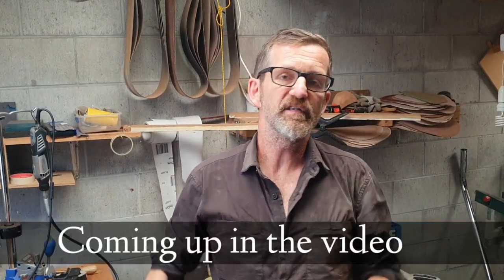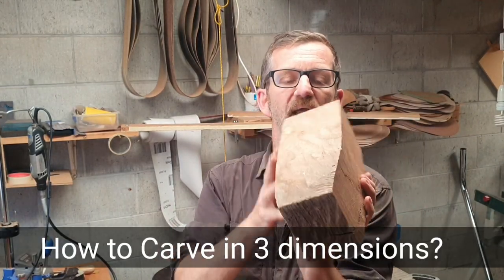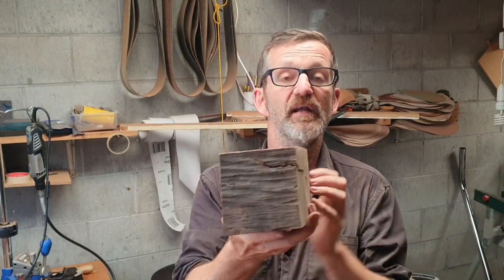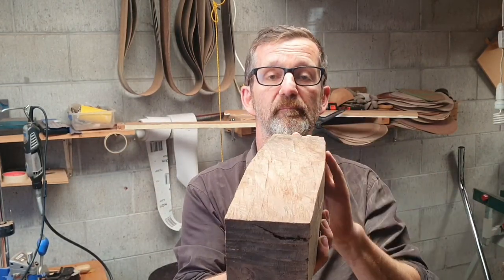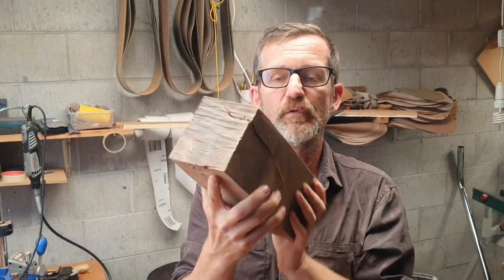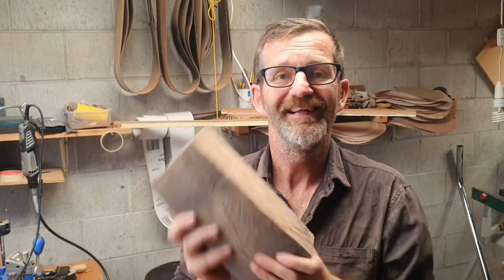I'm also going to show you halfway through the video how to carve in three dimensions. This is a really handy trick on how to balance a sculpture out, and all sculptors do it — from Michelangelo to myself, obviously with a lot of artists in between. I'm going to show you how artists go about sculpting in three dimensions. It's very simple, doesn't need any tools, and it gives you a great balance of your sculpture. Anyway, let's get on with it.